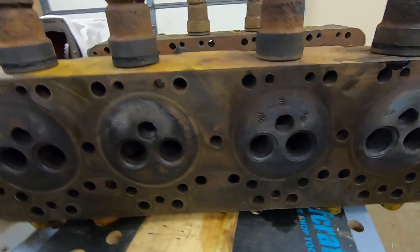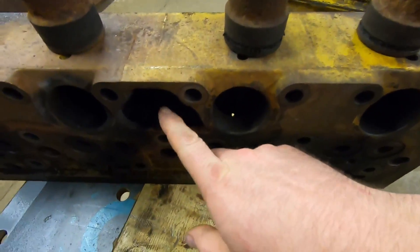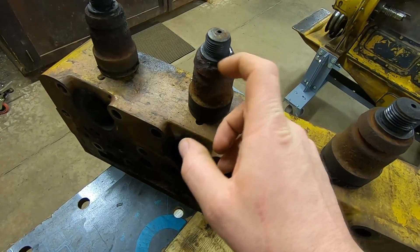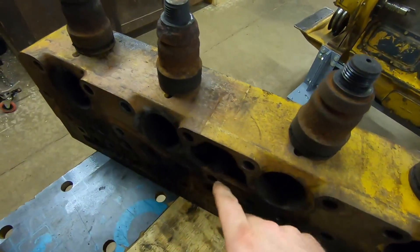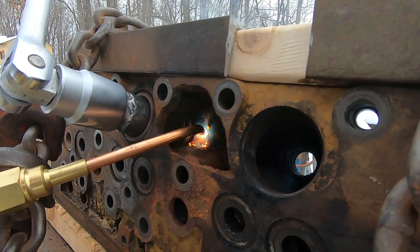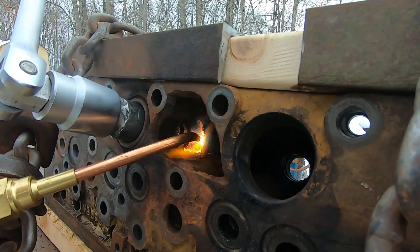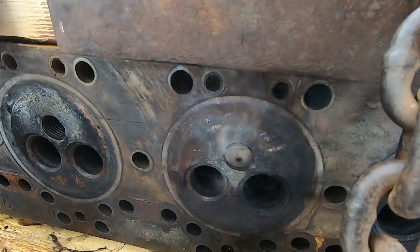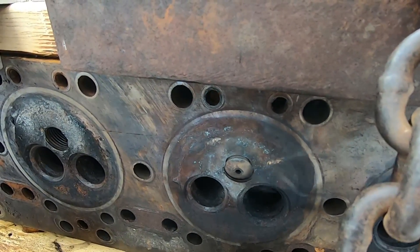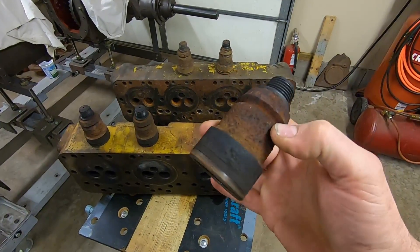Number three and number four put up the biggest fight. We even had the advantage on number three of sticking the torch in through the large gaping hole and heating the cast on the inside of the head, just around where that threaded end goes down through and engages with the head casting. And still, it was a fight every step of the way.